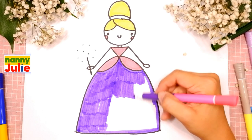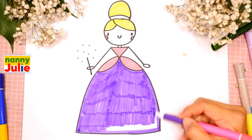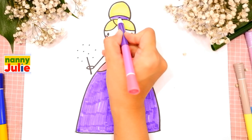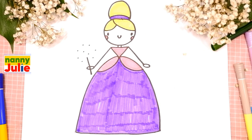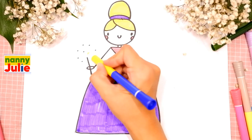Try to stay inside the lines. Oh, you're doing great! And let's color the headband. Okay, now let's color the magical shimmer - I use yellow and orange.